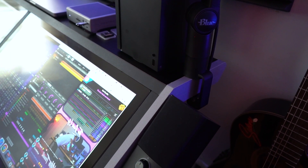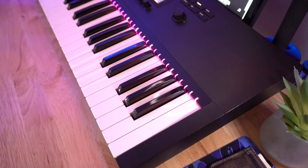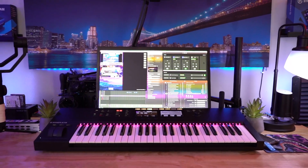My Stream Deck and HD60 Plus — which has my camera plugged into it — send everything to my Cow Digit, which I use for my live stream. I also have a monitor that I use for Ecamm Live, the software I use for streaming, so I can monitor my live stream.